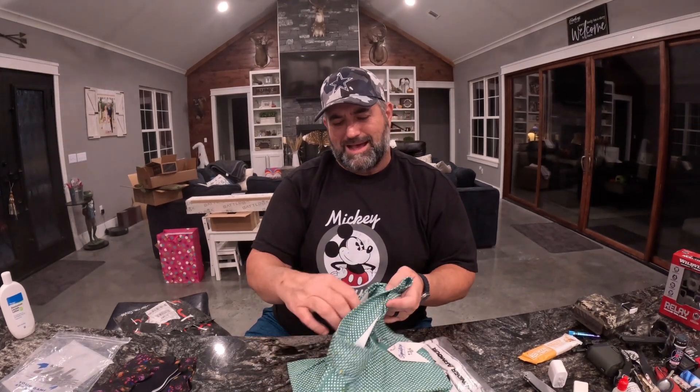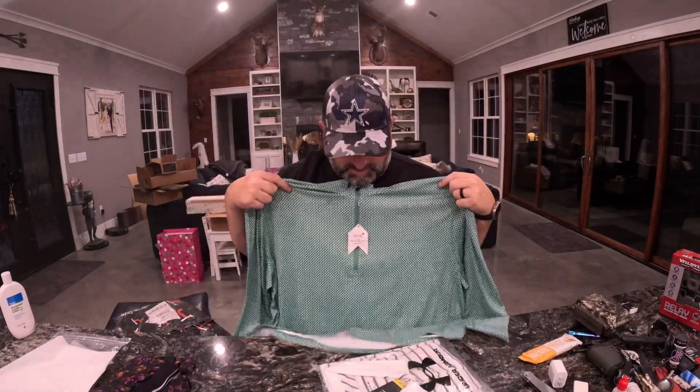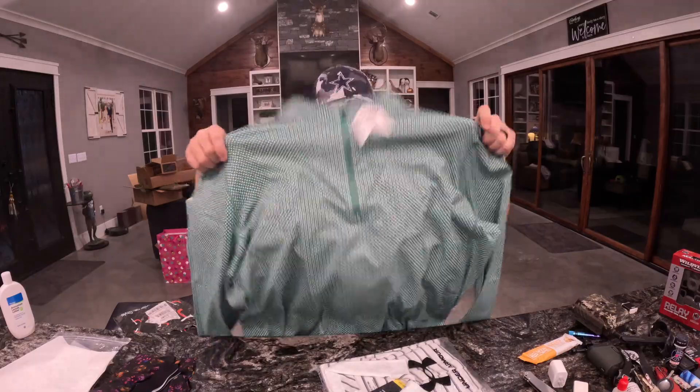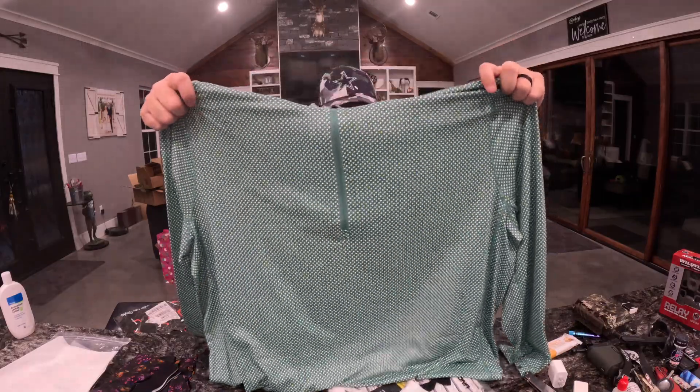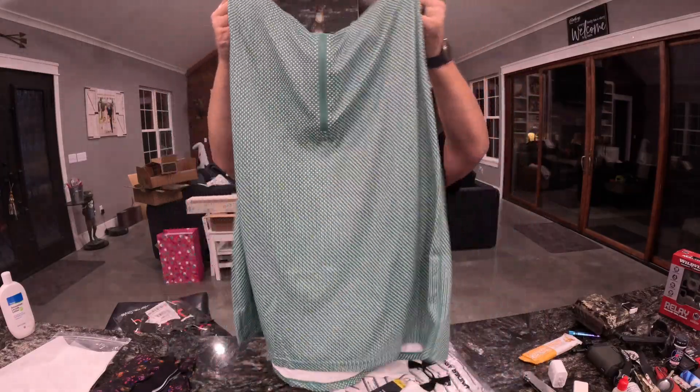First thing we got is from 1764. I feel like I've seen this pattern before, it looks very familiar. I think I actually have this one. But this is a quarter-zip pullover long sleeve. It's very nice, very very good, I love it. But I do feel like I've got this one - I might have got a duplicate. I think that's only the second time that's ever happened, so I'll allow it. But it's very nice, very very nice material. Very soft.